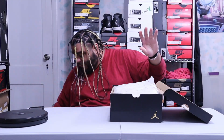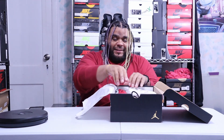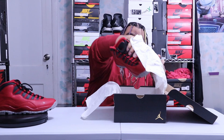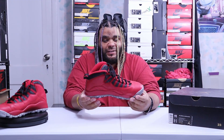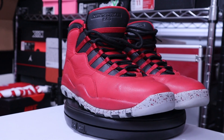Alright, we're back. There goes one shoe, there goes another shoe, and that's it. Put that box over there. Very simple shoe, so let's get to it.